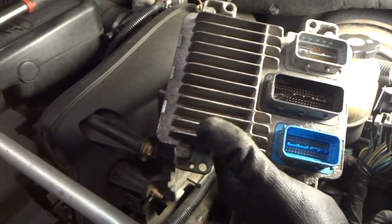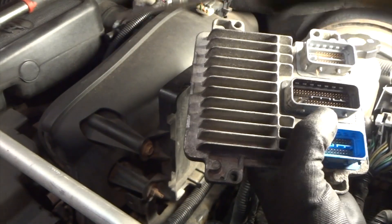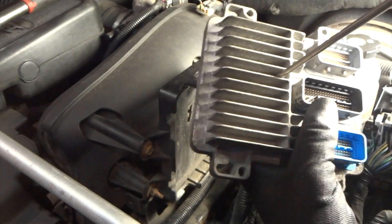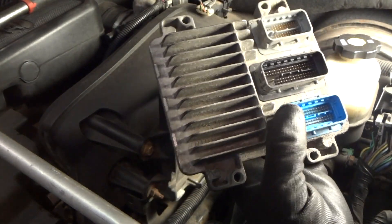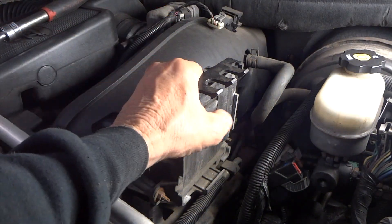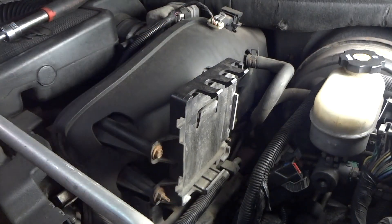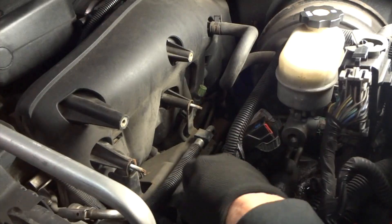The only issue I have is I've replaced the number one oxygen sensor on side one, and it says I have an O2 sensor heater circuit problem. On the OBD2 code reader it shows I'm getting some voltage going to the computer, but the computer is showing the check engine light on for that. I don't know what's going on — that's something I'll worry about later. I kind of touched on that earlier when I first bought the vehicle. For now let's get this bracket out of the way.